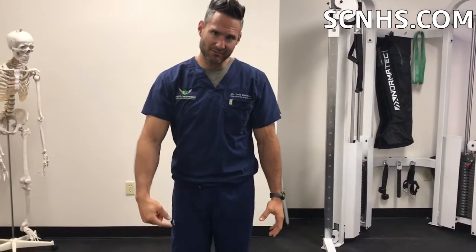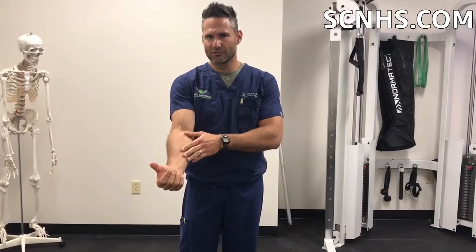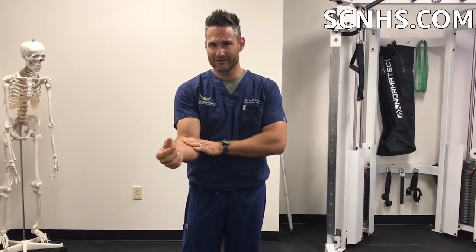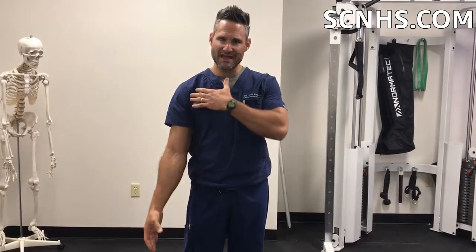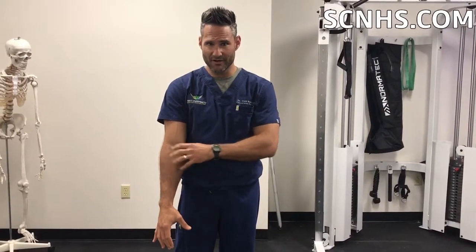We did an examination and looked through here and there really wasn't any problem. But when I assessed her standing, I noticed that one arm was really rotated in. When you're looking at me, you should be able to see some daylight through my hand. If you have one hand that's turned in like this, this may mean that you are predisposed for this problem. We looked into her forearm and found that she had a really tight muscle called the pronator teres. That muscle pronates you and keeps your hand like this. You can have tightness that will turn you in from the shoulder, but you can also have it from the forearm.